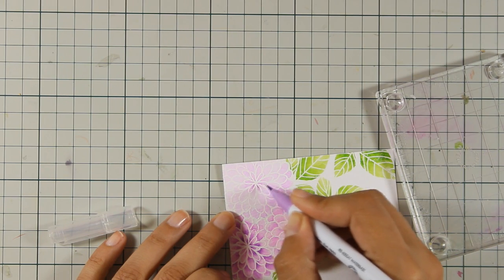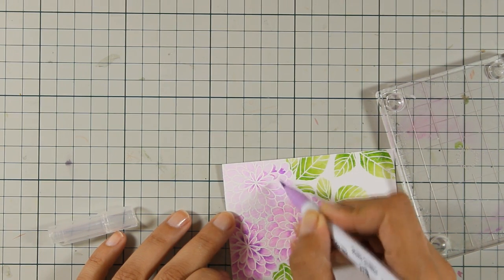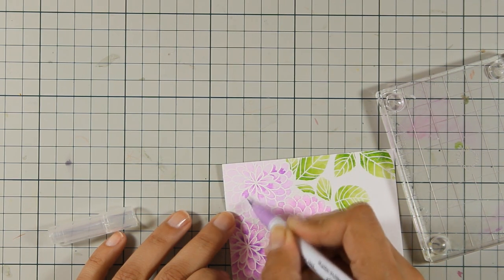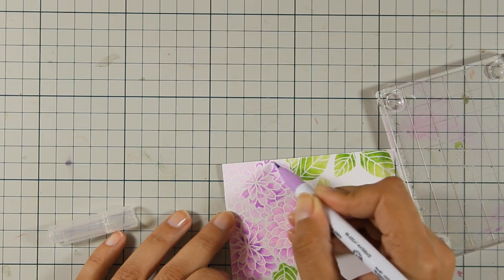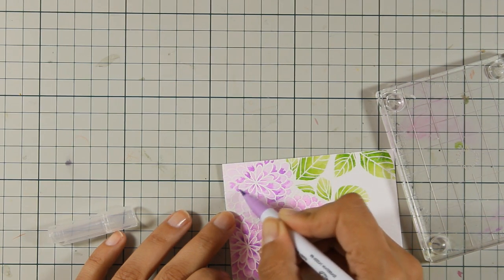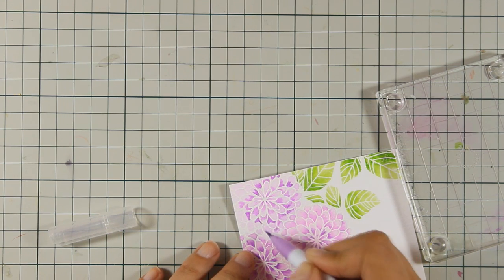This blends nicely because each and every petal is wet at this stage. Once I finish adding the shading, I go over it with my brush to make sure everything is nicely blended. That's the exact same technique I used to color the rest of the flowers.